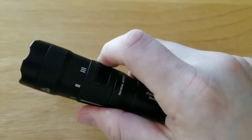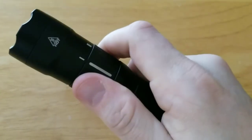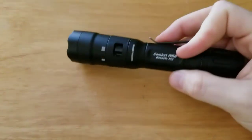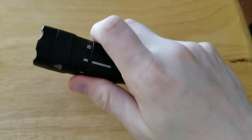This also has three different settings on the bezel. Setting one is your white light function. Setting two is a red LED. Setting three is a blue LED — both for night vision.